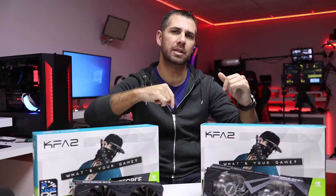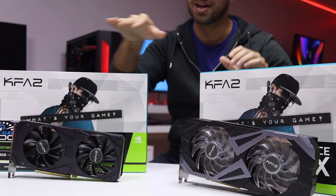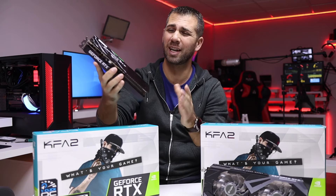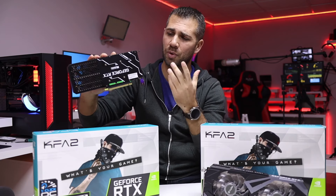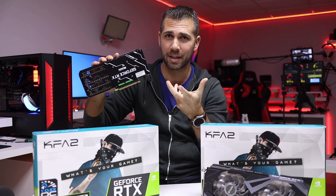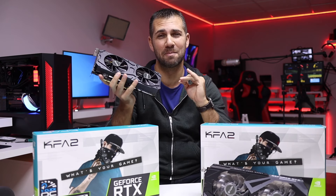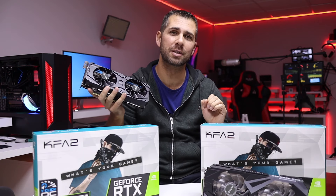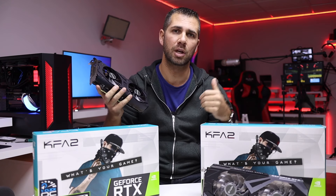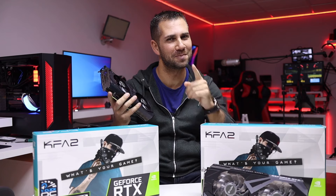So guys, basically this is the 3060 Ti in both versions. The regular version looks simple and clean, but behind that clean look is a great build quality. Every KFA2 product I've tested has excellent build quality — the backplate, plastics, everything is solid. Beneath the hood it has great power. Hopefully this video was helpful; leave your comments below and I'll answer them and address your questions in following videos. My name is Roberto George and I'll see you on the next one.